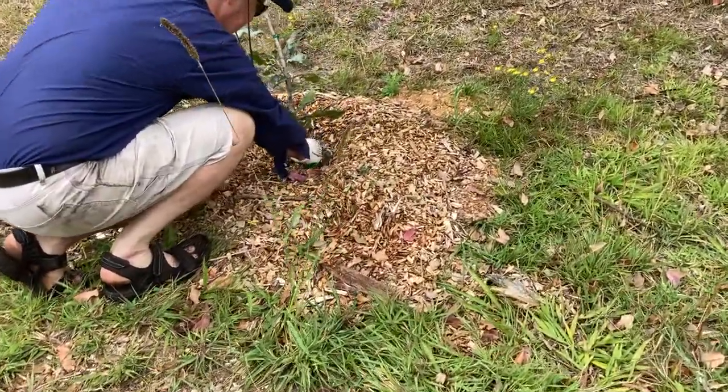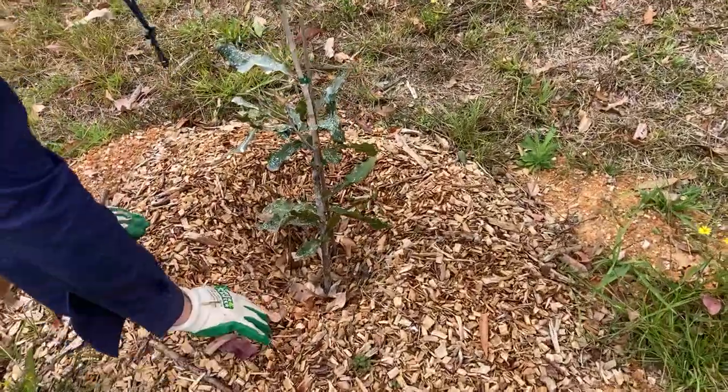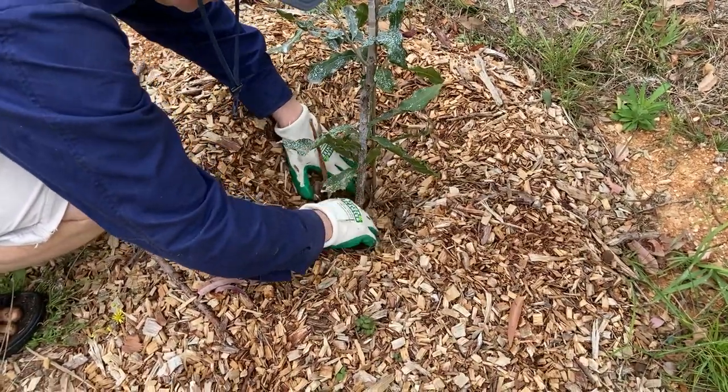A little bit of new growth here. They've not really done this one — not much there. I'll always get the wood chip away from the base of the tree.